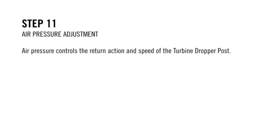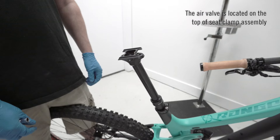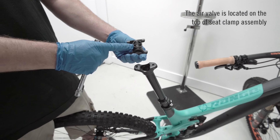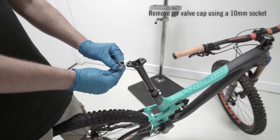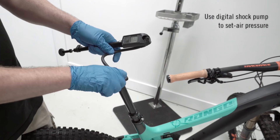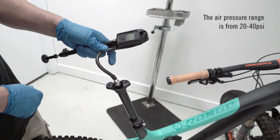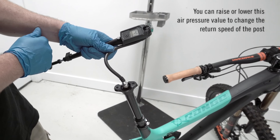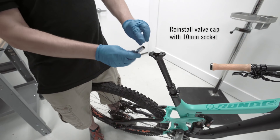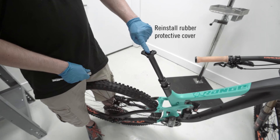Step 11: Air pressure adjustment. Air pressure controls the return action and speed of the Turbine Dropper post. Loosen and remove the seat clamp assembly — the air valve is located on top. Remove the rubber protective cover to access the air valve, then remove the air valve cap using a 10mm socket. Use a digital shock pump to set air pressure. The post ships at 30 psi; the operating range is 20 to 40 psi. Adjust to change return speed. Reinstall the valve cap with your 10mm socket — do not over-tighten. Reinstall the rubber protective cover.